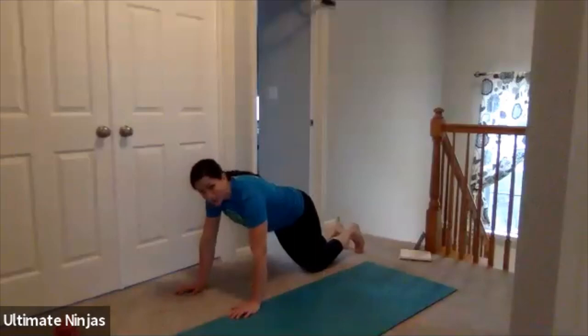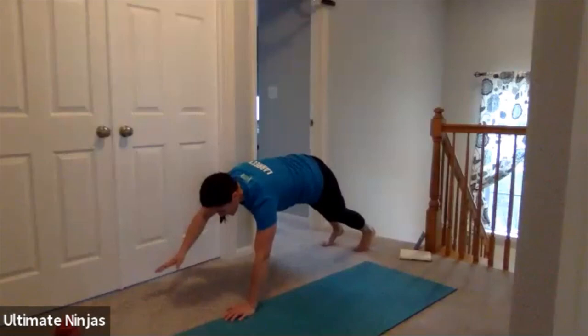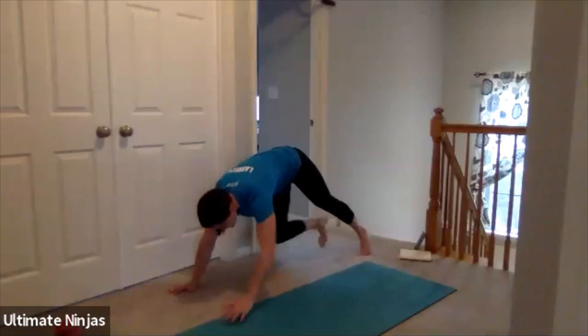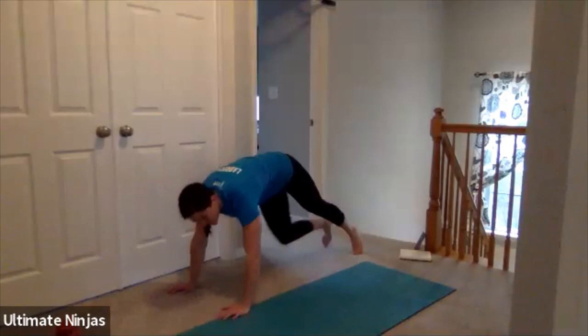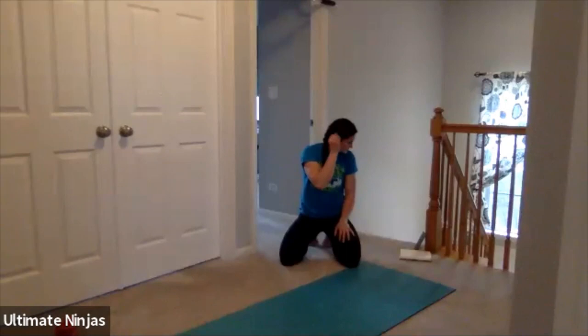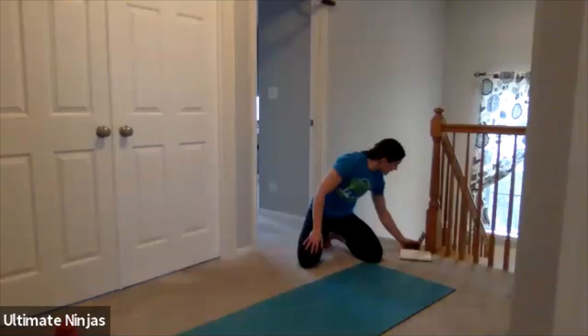Next you're doing plank toe touches. In ten seconds get into your high plank. Bring your right hand and touch your left foot, trying to keep your balance. Cross and stay nice and flat, touching the opposite hand to the opposite foot. Try to stay as flat as possible — you can bend your knee to bring it up. Thirty seconds of that. Keep working you guys. Ten more seconds — pushing all the way through. That looks awesome. Three, two, one. Time.